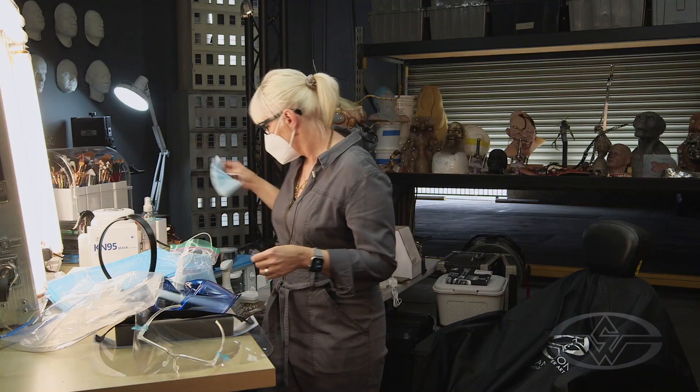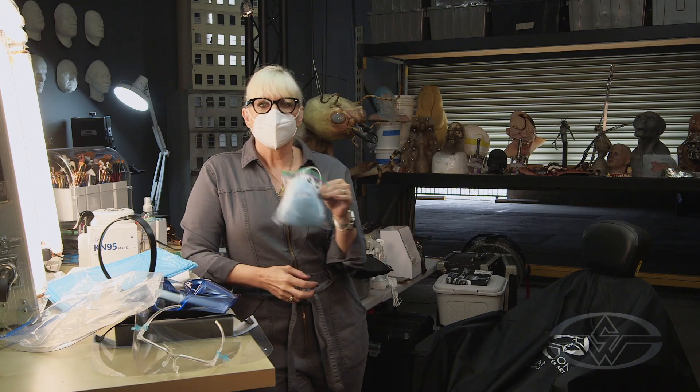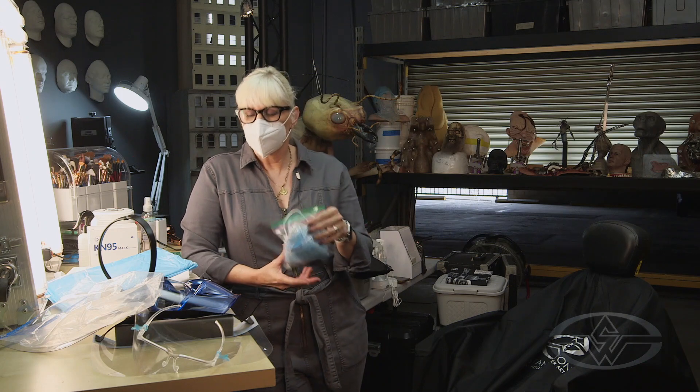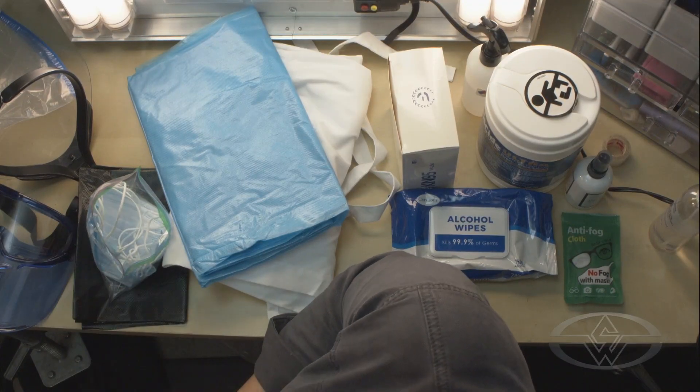Michelle asks about double masking — specifically wearing a surgical mask over an N95. Yes, you can wear two masks if that makes you feel comfortable. I've worn a surgical mask with a cloth mask over it, and that helps with glare a bit too. These are really comfortable to wear doubled up.